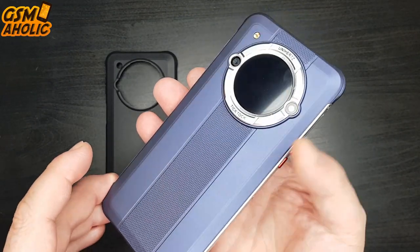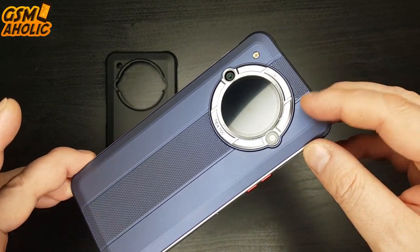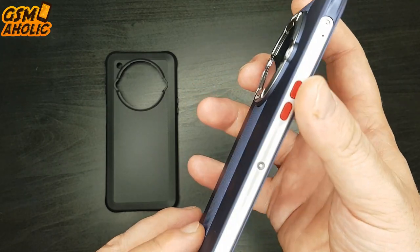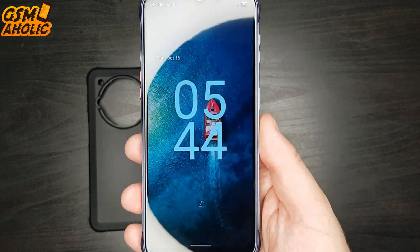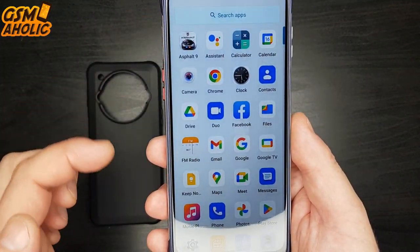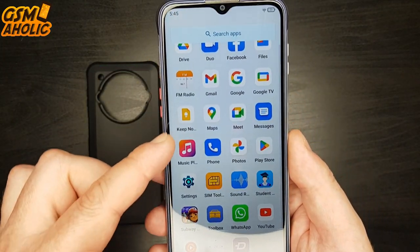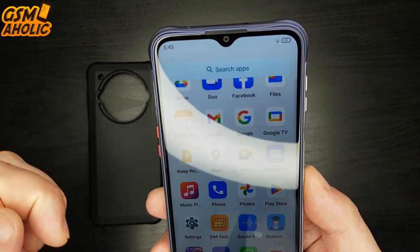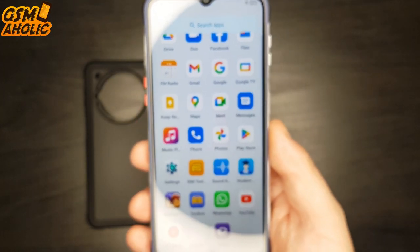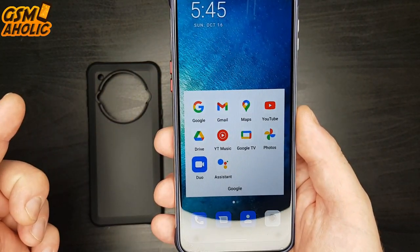Wherever you go, this design will catch eyes. This mobile phone will probably stay unique for longer than a traditional smartphone — it will always stand out in design. On the front, we find a large 6.5-inch IPS HD display with 1600x720 pixel resolution, nicely rounded corners, and an 8-megapixel selfie camera in a waterdrop notch. A speaker for calls is placed above the camera, and although the lower frame is quite large, it doesn't interfere with everyday use.